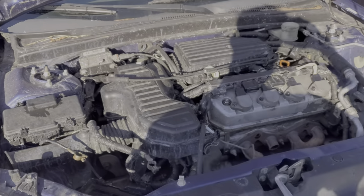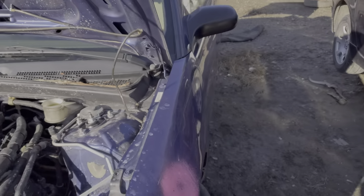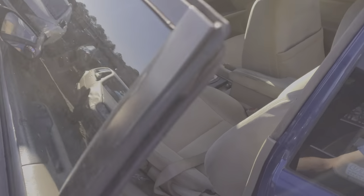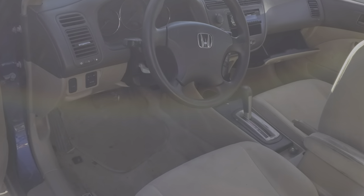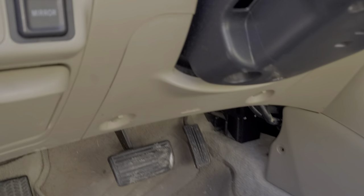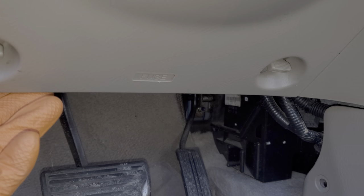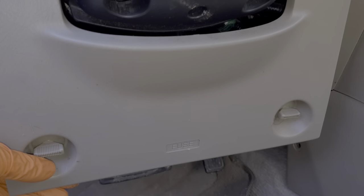The remaining fuses are going to be found back inside the car underneath the steering wheel — there's another fuse box there. You can get it open by rotating this counterclockwise and then pulling the trim piece towards you.